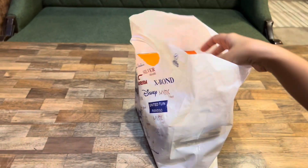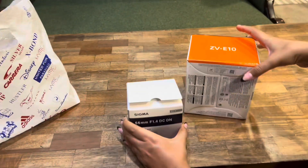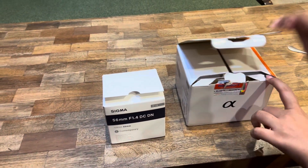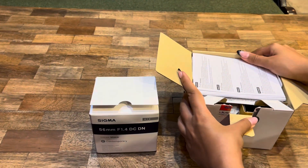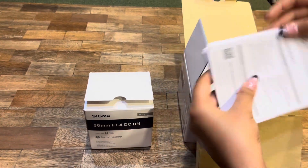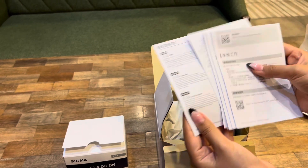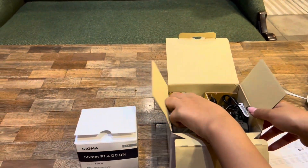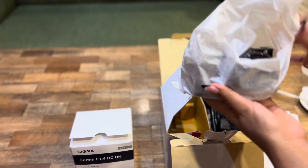Hello everyone, I hope you all are doing great. Today I'm here to share my experience with the best vlogging camera, the Sony ZV-E10. I bought this camera and I'm super excited to unbox this beauty, so let's get into this video. Inside the box you get a lot of warranty cards and manual books as well.